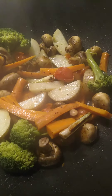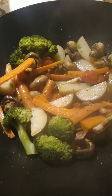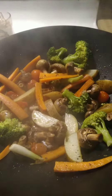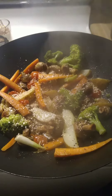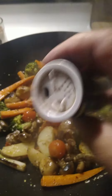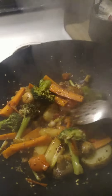All vegetables. No meat, no rice, no carbs. I'm just making an all-vegetable meal today. Healthy. So, I'm going to put it in a little bit.